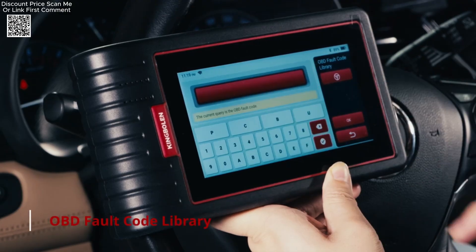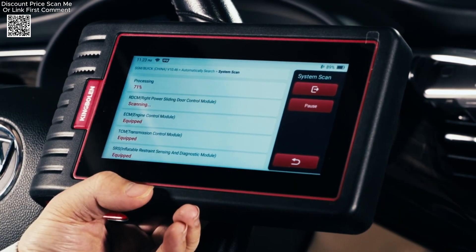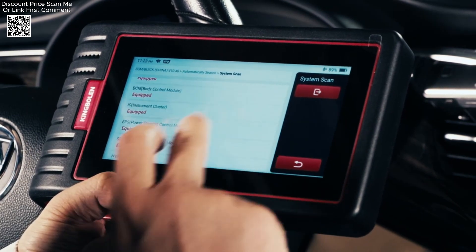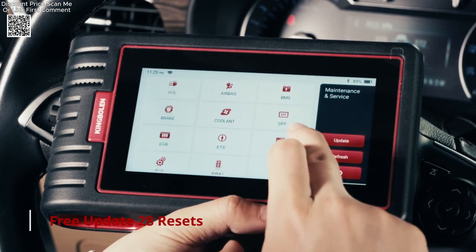The scanner supports real-time data visualization through four simultaneous live graphs, enabling precise analysis of parameters like engine RPM, coolant temperature, and throttle position.